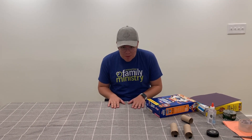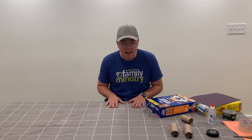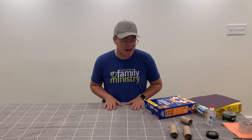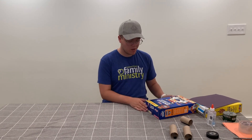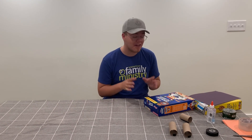Last time you saw me, I made an obstacle course in my basement. I hope you guys did yours and I hope you had a lot of fun. Going along with that theme today, I am going to help you make a really fun craft. We're going to make a maze — a marble maze.